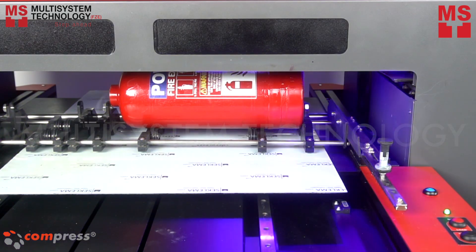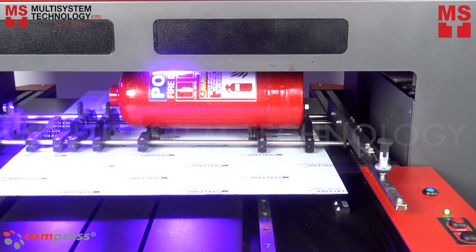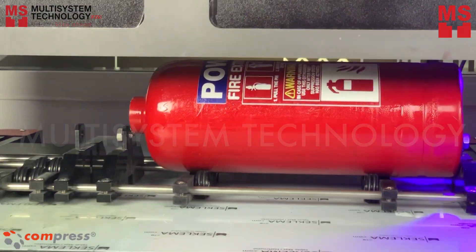This printer can produce color brilliant 1440 dpi UV print at incredible speed. The Compress UV printers in general are unique — there is no additional heating or curing necessary.